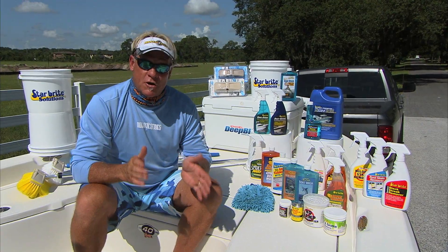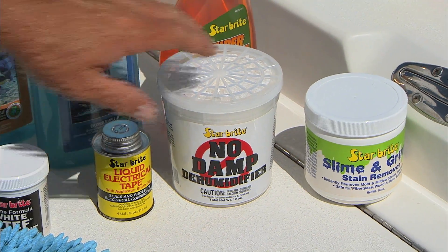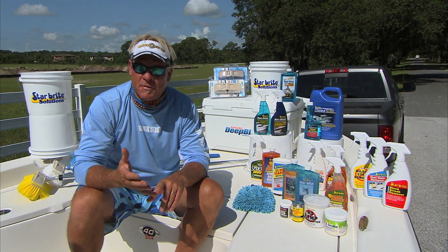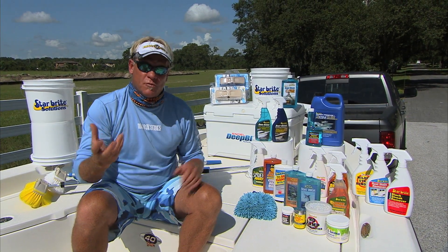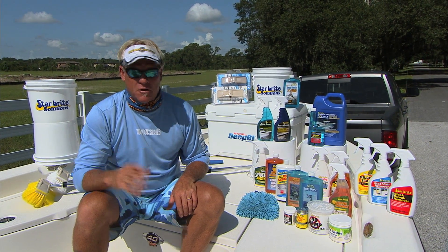Just because it says Starbrite on it doesn't mean it has to stay in the marine environment. One of the best ones I use at the house is the No Damp Dehumidifier. I put that in my closets at home, anywhere where it's dark and can be damp. It also works great in your consoles and inside your hatches — it'll remove all that humidity and keep things from rusting and turning moldy.